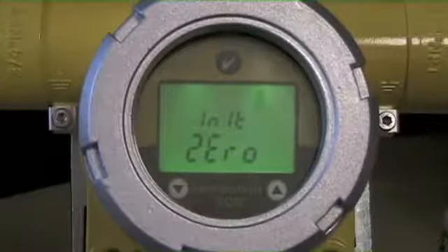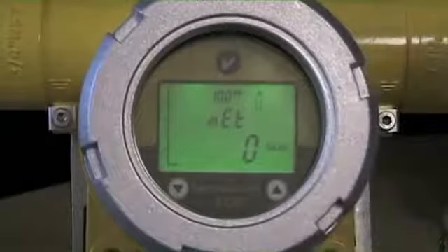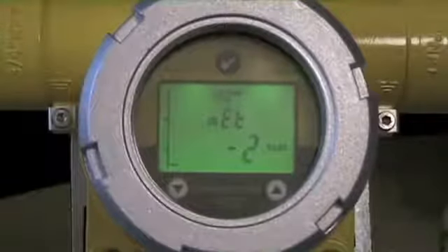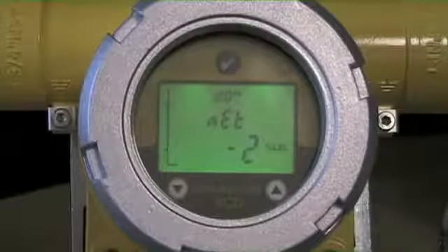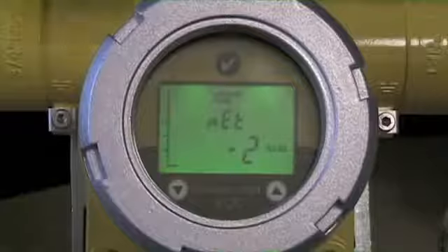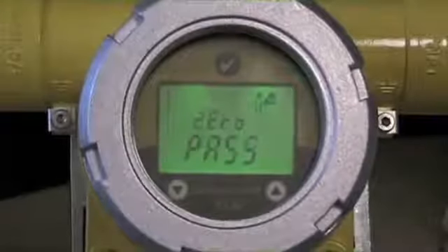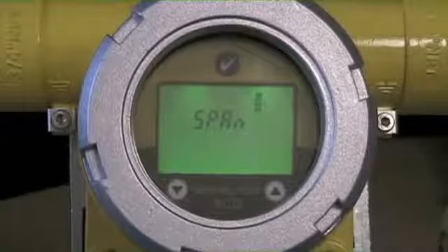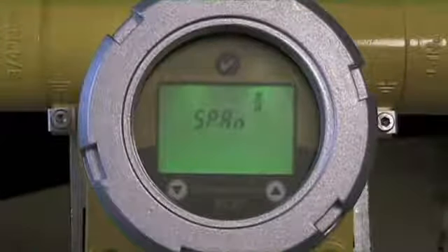The first step is to give it zero gas — we show an empty tank icon. We scroll across for zero, and it's looking for us to flow zero gas. If I'm flowing my zero gas and reading a stable signal, I'm going to give it a check mark. It accepts the zero value and says, that's what zero looks like.